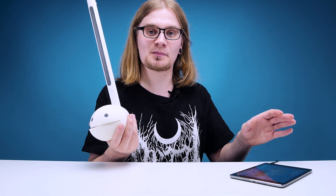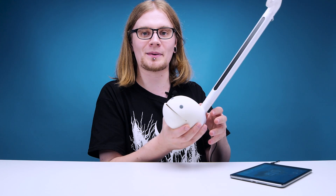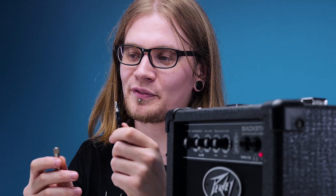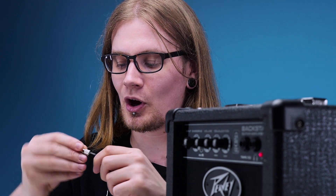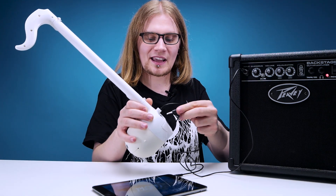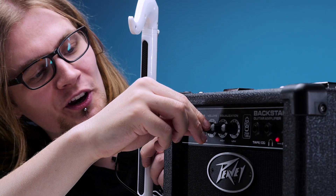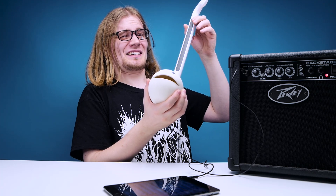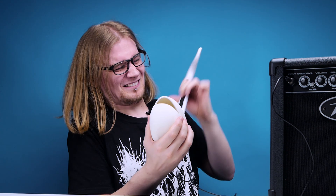We still have one thing to try: hooking this up to an amp. We've got a basic 3.5mm cable with an adapter going into the amp, and the other end into the line out on the Otamitone. Volume turned up to two, with Thumb Jam loaded on the electric guitar sound. That works tremendously. Then I've loaded up the Voice Synth app. I always wondered how I would go out — this is it. Prepare your ears.